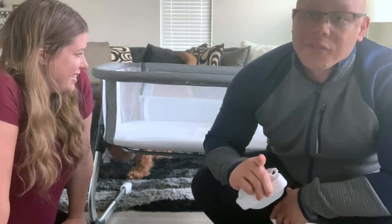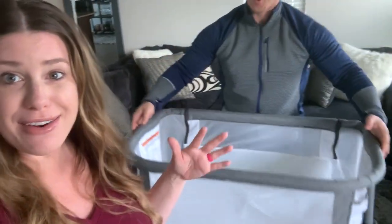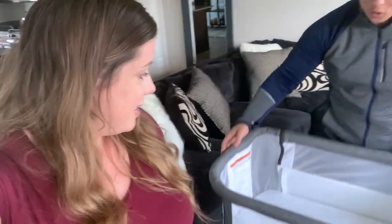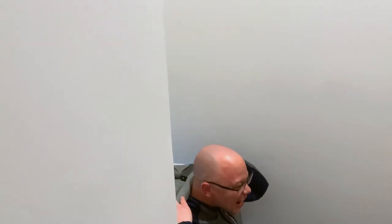Assembly was so fast — no tools required and done in under ten minutes, even with the mistake. For all the dads out there, it would take about five minutes if you don't put it in backwards. The only tool you needed was scissors to open the box. Now we're going to carry it upstairs to the bedroom, put it next to the bed, and show you what it looks like. It's incredibly light but still pretty sturdy.